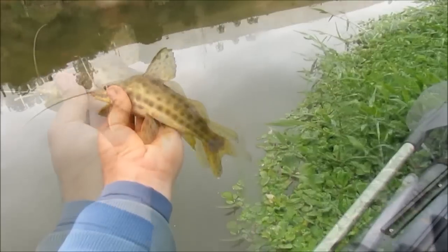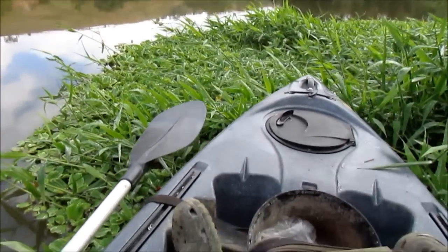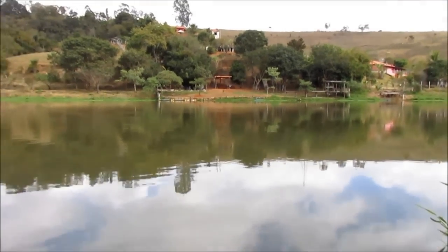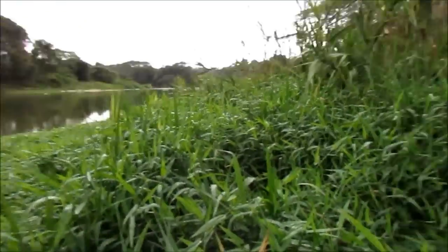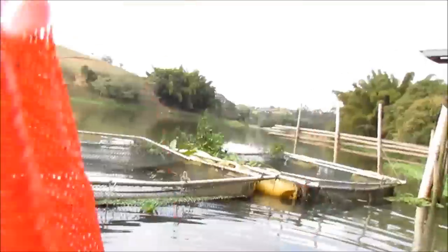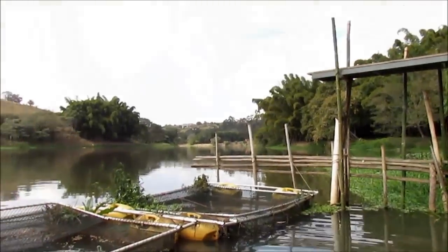Vou estar parando a pesca aqui. Já são 11 horas. Vou ali no meu vizinho comprar uma tilapinha, subir o rio, preparar o almoço e depois pescar lá no barranco. Olha aí, pessoal — vim buscar meu almoço. Meu amigo tá ajeitando umas tilapinhas pra mim. Acabei de comprar duas tilapinhas boas no criadouro aqui do meu amigo Waldir. Diz que é uma tilapia muito saborosa. Vou estar subindo e preparando pra vocês verem.